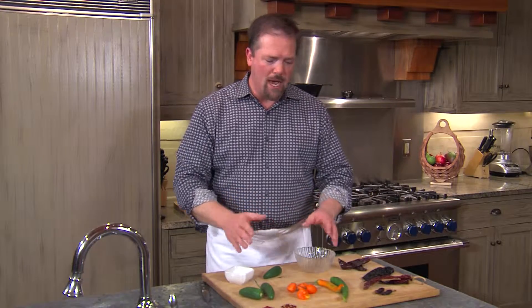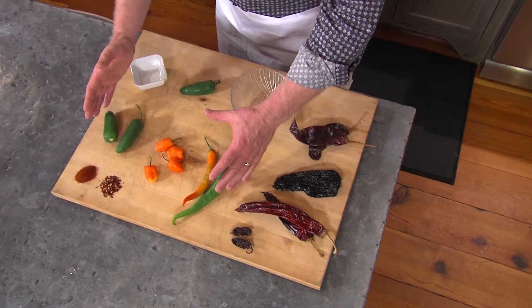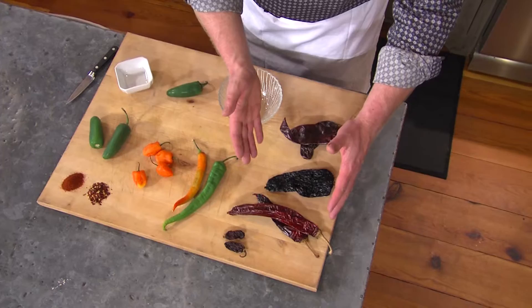I'm Chris Ketkin. I'd like to give you some tips for how to use different kinds of chilies. In the world of chilies, there are many to choose from, but they can be kind of divided up into two camps: the fresh chilies and the dried chilies.